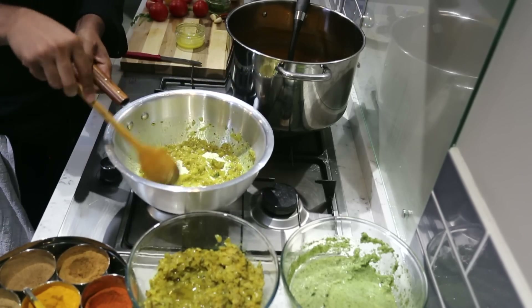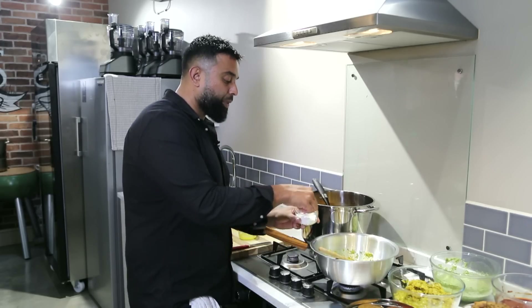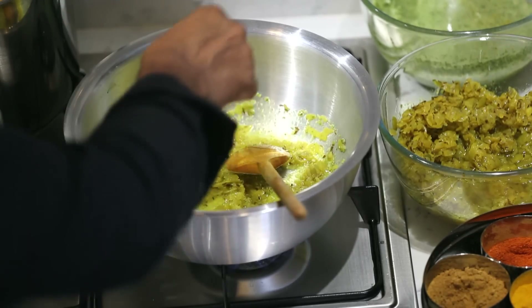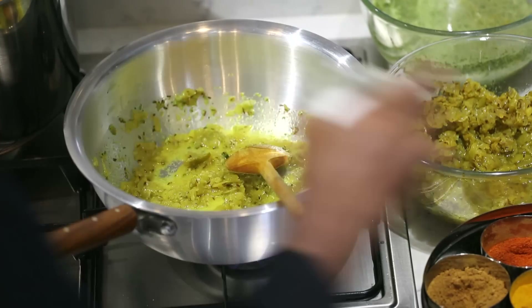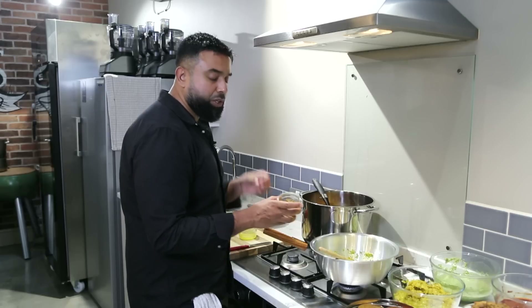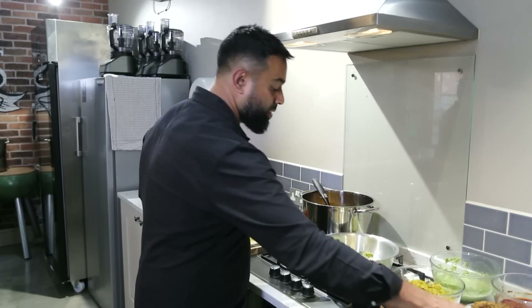So we just want that rawness of the ginger and garlic to go, and then we're going to go to the next process. There's salt in the base gravy, so be careful. I'm adding about two pinches of salt. Be careful with this because we're going to add this amazing pickle — and this pickle is already salty. So you don't want to make the dish salty. So be very careful, as I said.